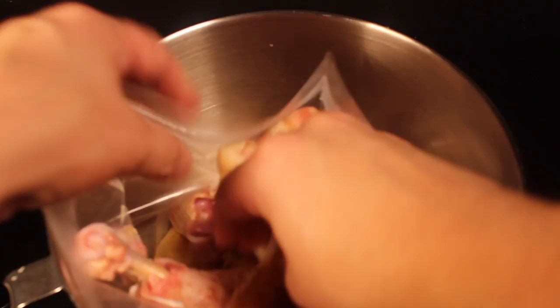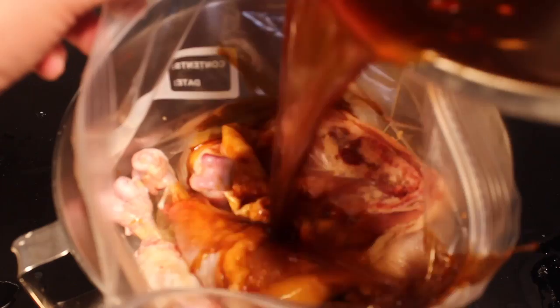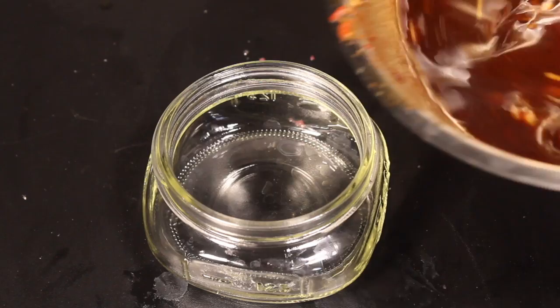Pour on your marinade, saving about a cup. Marinate in the fridge for at least four hours — I usually go overnight though. Place the rest of your marinade in a small jar and keep it in the fridge. We're gonna use it.